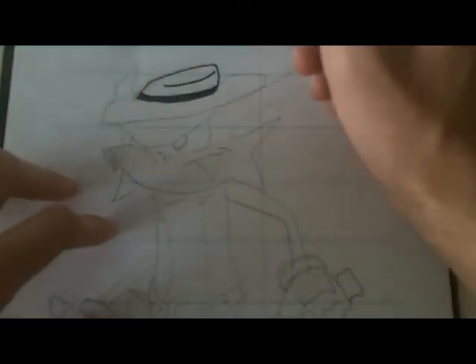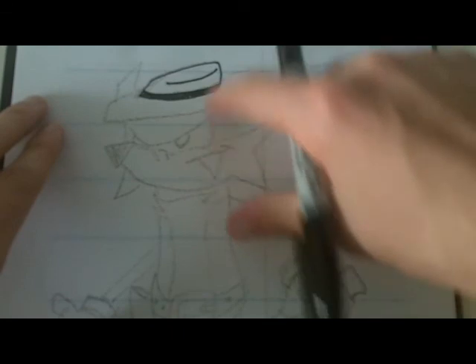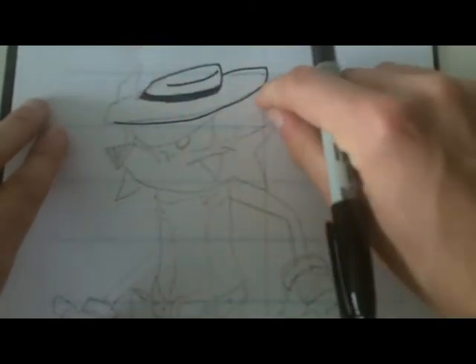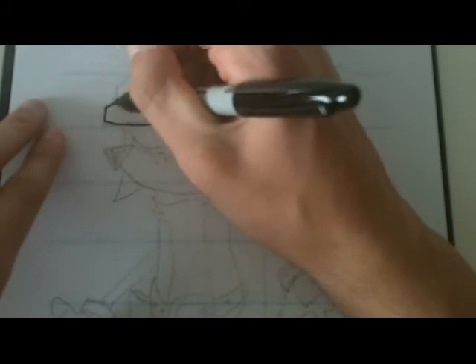Next is the brim. You kind of gotta put this at an angle because it needs to wrap around his head at a weird angle. Go over, kind of bring it down a little bit here, then up and over. So that's his hat.